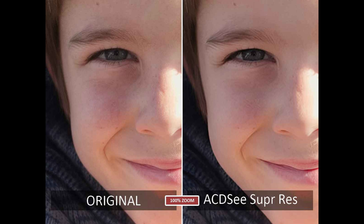This is a very impressive result. We can see that ACDC Super Resolution has produced an enlargement that's very faithful to the original image. The details look natural, as do the skin tones. This is a very good result indeed.